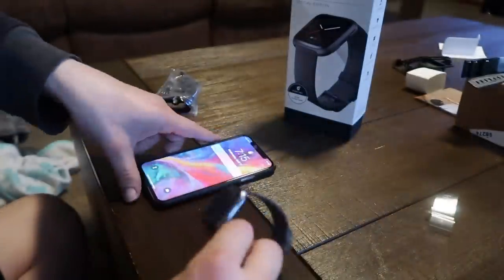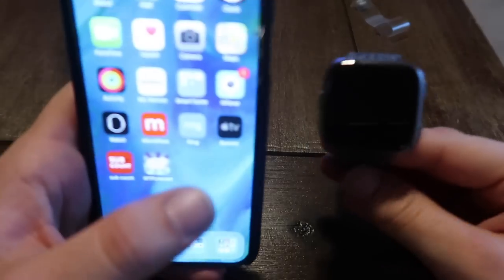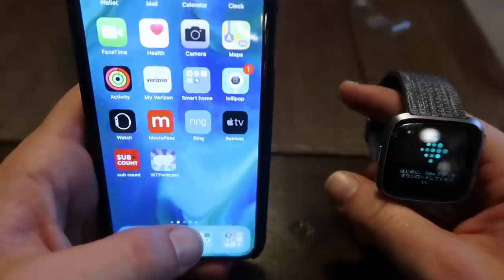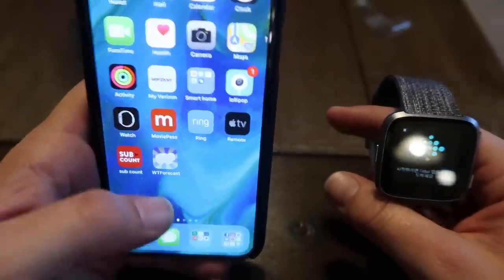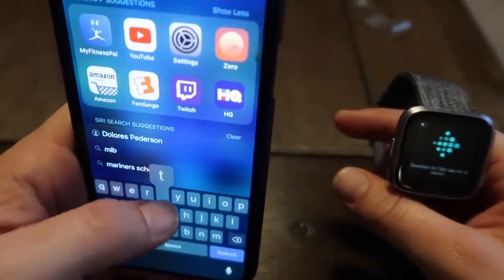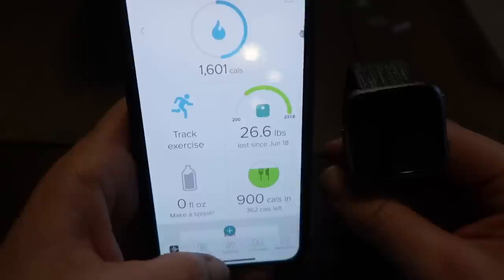I have the Fitbit here and I have the Fitbit app. The first thing you need to do — the watch says to go to the Fitbit app. It says that in Chinese right now, but I swear it said in English before.